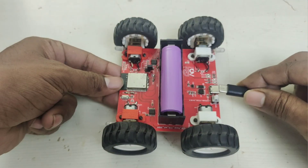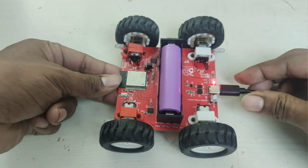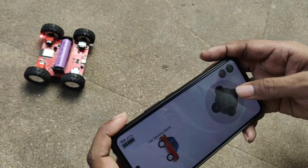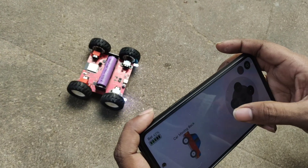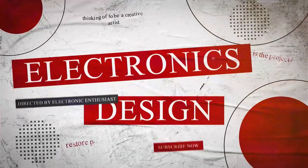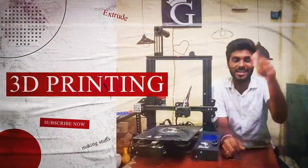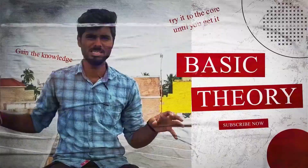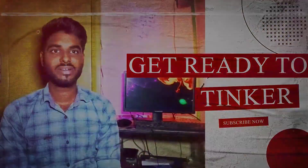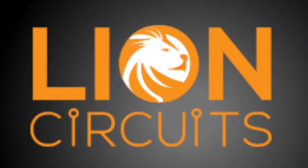You can recharge it, and we have our own mobile application to control it. Stay tuned — it will be 100% worth it. This video is sponsored by Lion Circuits; more about them later.